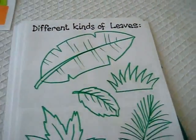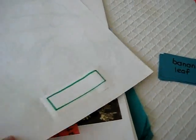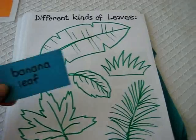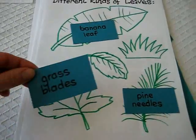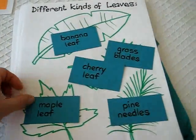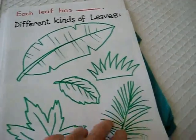Another page we did is different kinds of leaves. We googled a few different types of leaves, some common ones, and I wrote them on little color paper and put them in the back. Then I drew very simple little drawings and he has to match them — banana leaf, pine needles, grass blades (grass is also a kind of leaf), cherry leaf, and a maple leaf. I'm sure you can come up with some of the more common ones in your country.